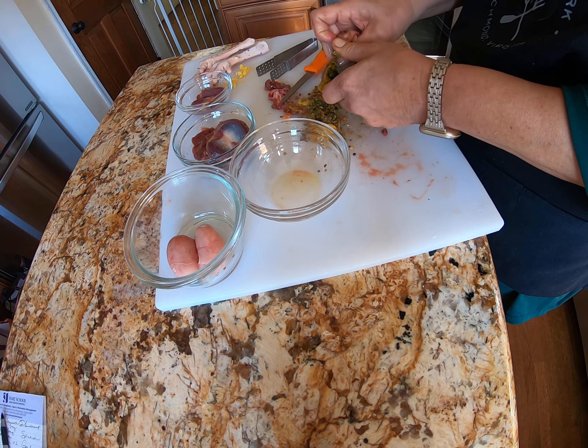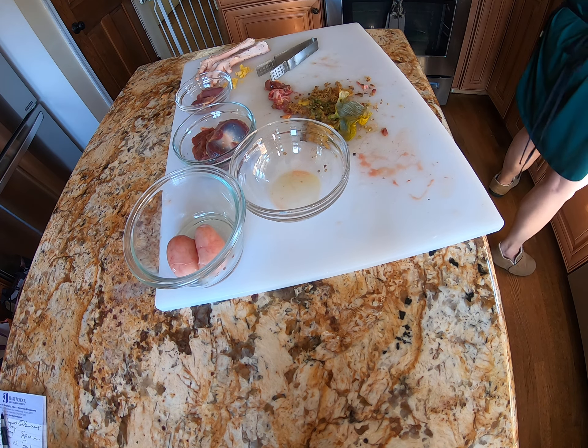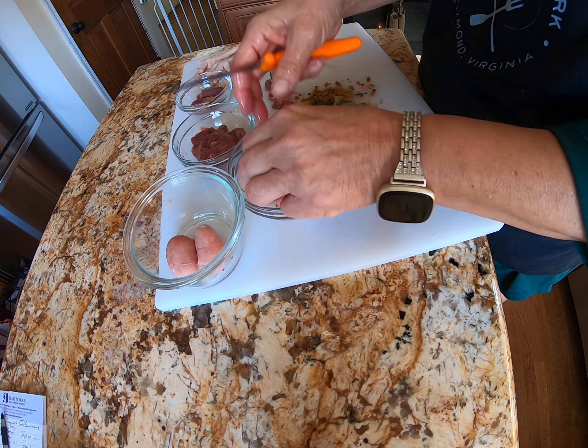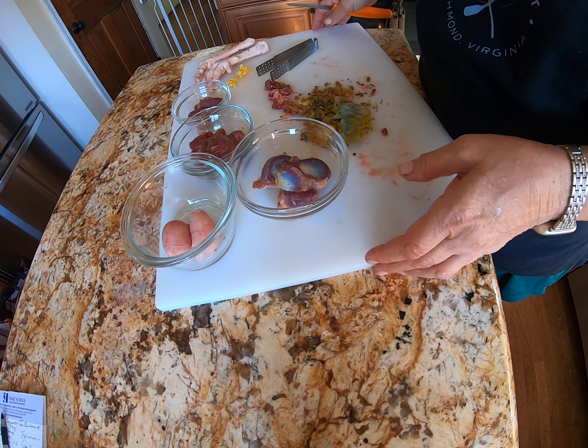So we're going to pull this off, and I'm going to step back to the sink and wash it off. So what you have here is, for me, this is going to be a meal later. This is my congratulations for doing it.